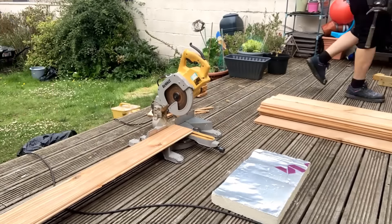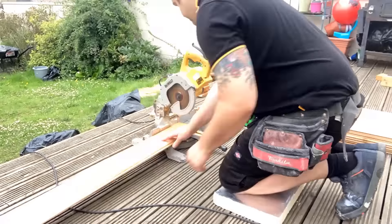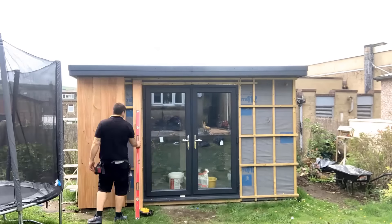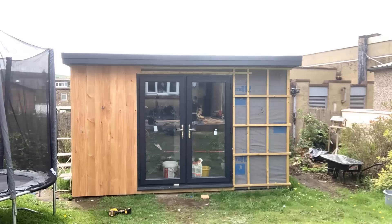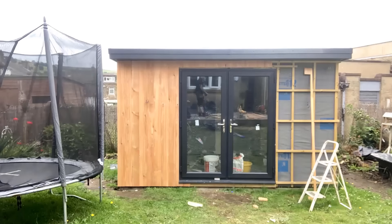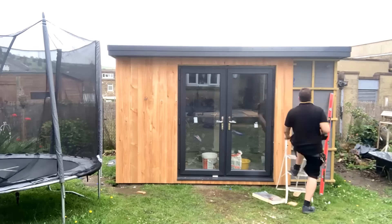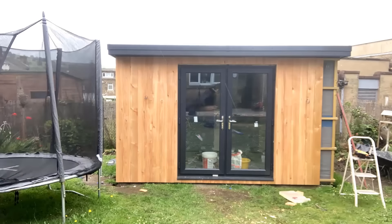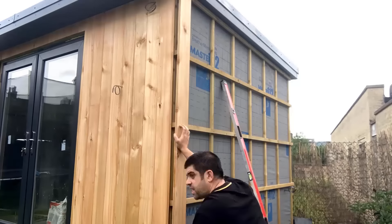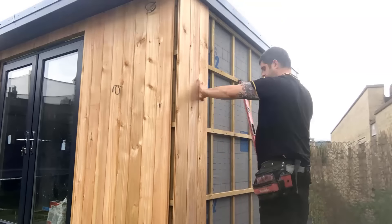Once the inside was done we moved on to the cladding. For this I used British Western Red Cedar, as opposed to the Canadian Red Cedar that is very popular with these type of garden rooms. The main reason for choosing this was just the price - the price to do this entire room in British Western Red Cedar was around £1,500, whereas the Canadian Western Red Cedar would have been closer to £3,000-3,500. So it was basically a case of budget. My planned budget was around £7,000 and as you'll see at the end of the video, I came in very very close to that.